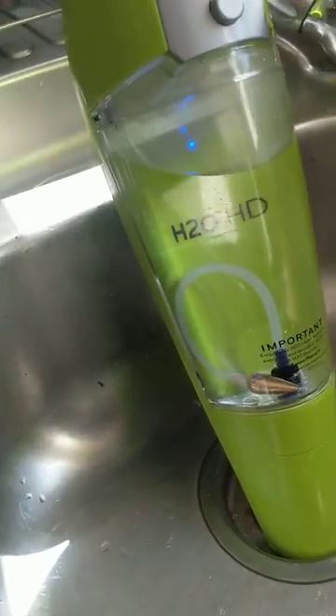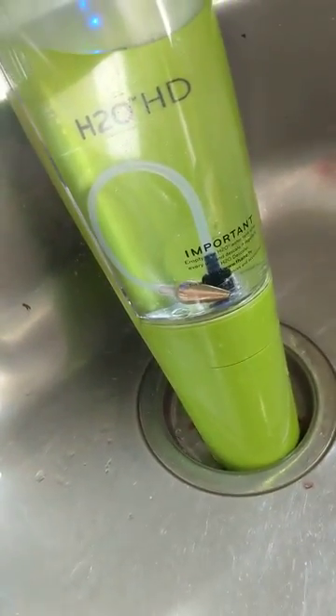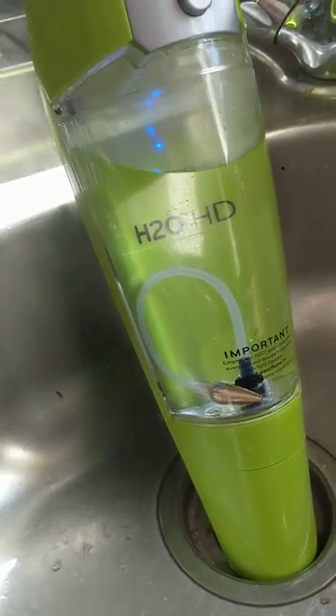Hello everybody. I'm here to talk to you about the H2O HD mop. If you've had any issues with it not steaming or not pumping, I've found the solution of how to fix this.